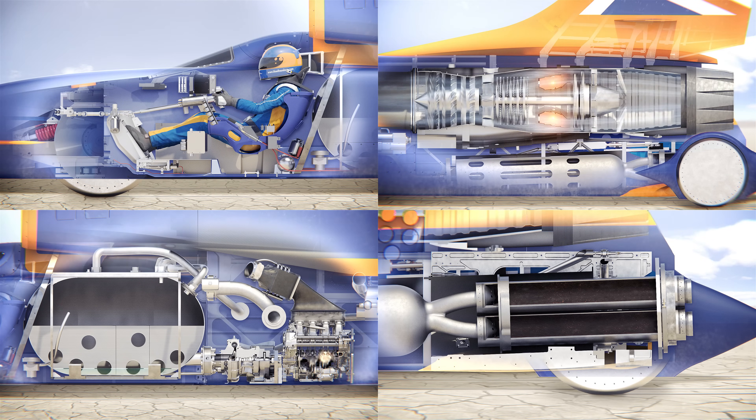For more information on the Bloodhound SSC, check out the video description for various links. As always, if you have any questions or comments feel free to leave them below. Thanks for watching.